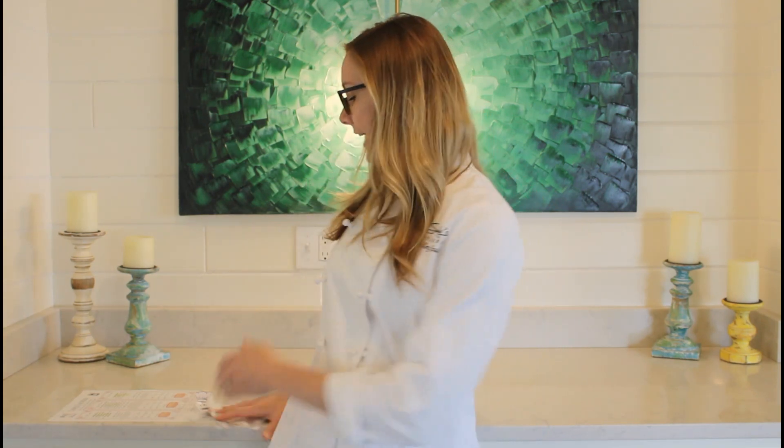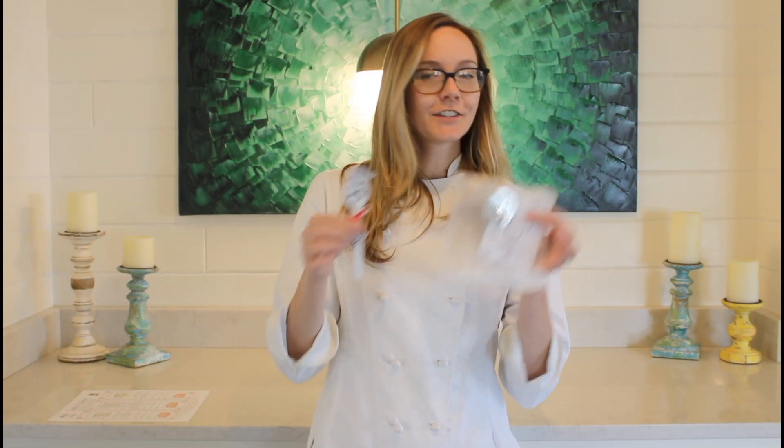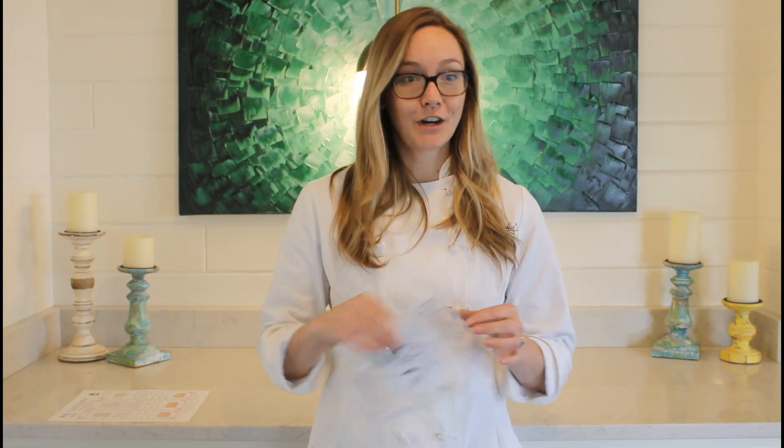If you guys have already picked up your meal kits, you will have a menu in there. And if you have a children's meal, we have a wonderful little kids activity to make a chef spoon man. Follow the directions — the kids can enjoy this while you enjoy your very first course.